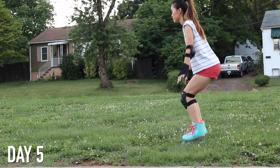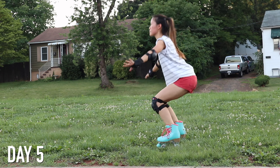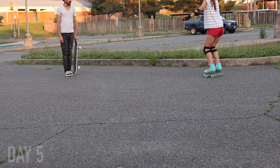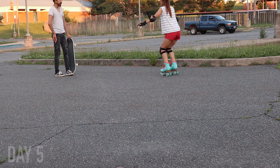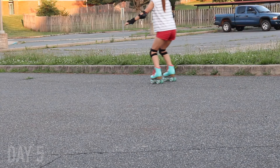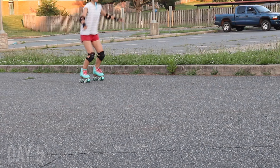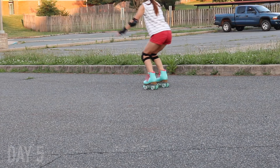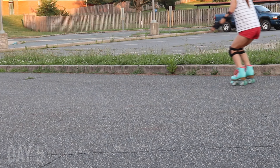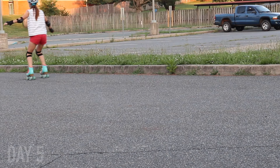On day five, I started doing some two-foot jumps. First I practiced on a soft surface — just in the grass — making sure I was bending my knees and had the correct form when coming back down to lessen the impact. Then I tried it out on a parking lot, which is a harder surface, and was able to get a few little baby jumps. I'm not really coming off the floor that much, but I'm totally okay with that for a first time. I only fell a few times, so I think that's not too bad.